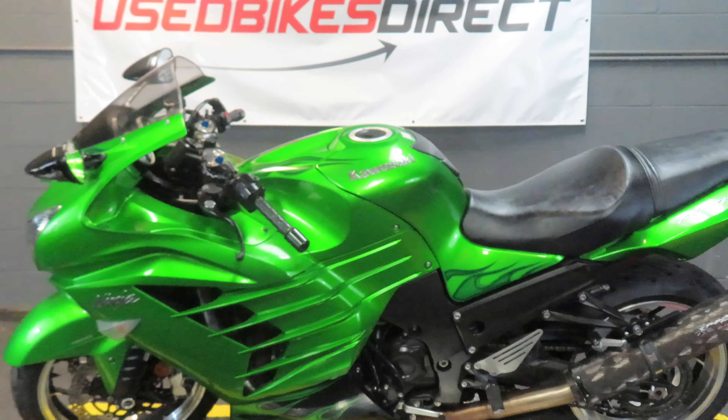This is going to be one of our bargain basement bikes. Bargain basement just means that the bike is sold as-is, but it has been serviced, it's been detailed, and we made sure it can pass the state inspection to keep you riding safe.